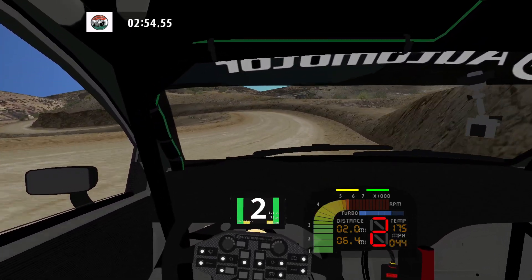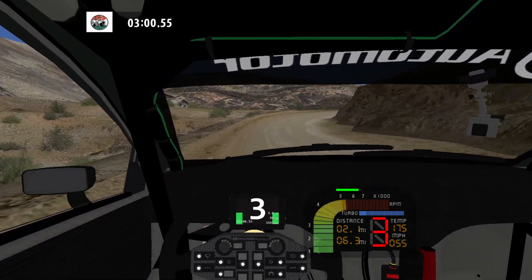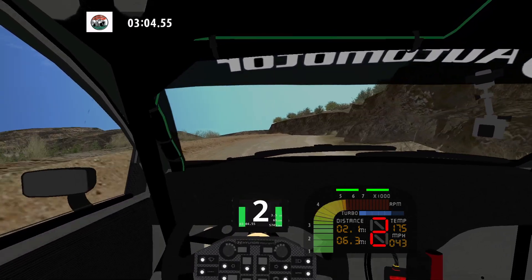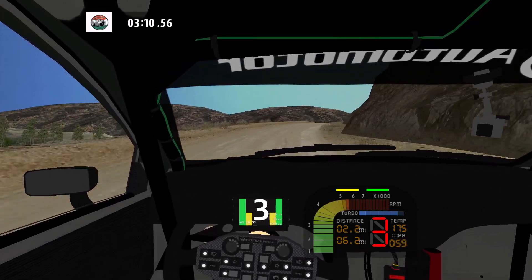90 left. 50. 90 right. 50. K left and fast right. 30. 30. Hairpin left.